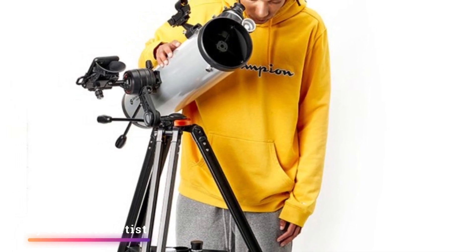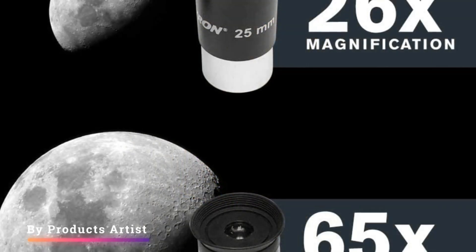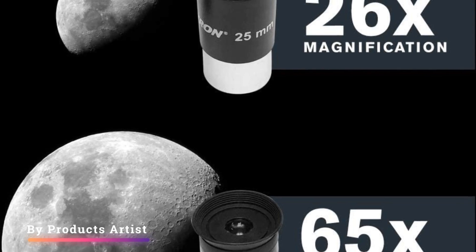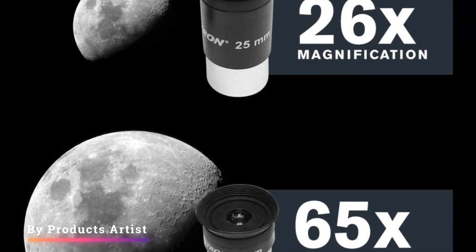Overall, the Celestron Starsense Explorer DX-130AZ is a great telescope for the beginner sky watcher. It has an affordable price tag, and you get a very capable system for your money. It's also extremely user-friendly — we discovered a youngster of just 8 years old was able to start getting to grips with it.